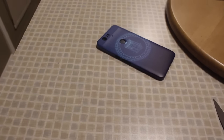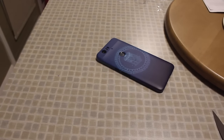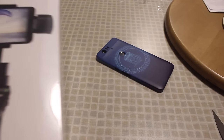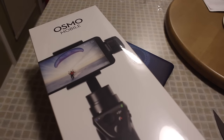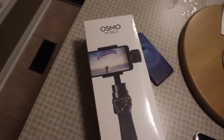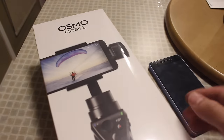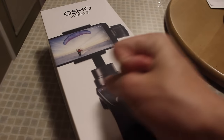Now it's time for a very special part of this video, because we are about to unbox — it's not even going to fit in the entire frame — the DJI Osmo Mobile. This is a smartphone gimbal for your phone that essentially allows you, no matter how much you move the gimbal around, to keep your phone perfectly steady.